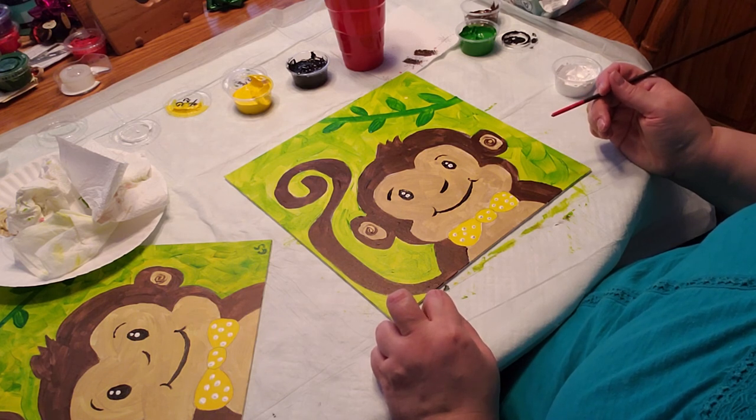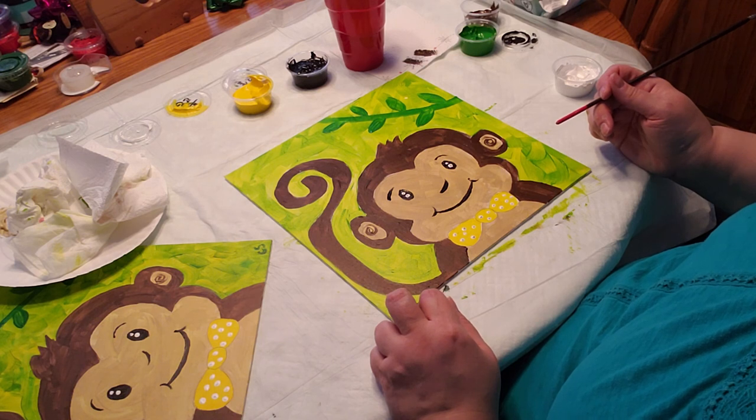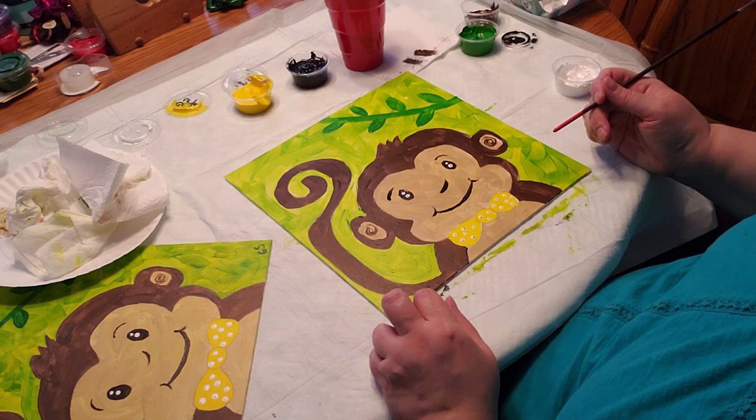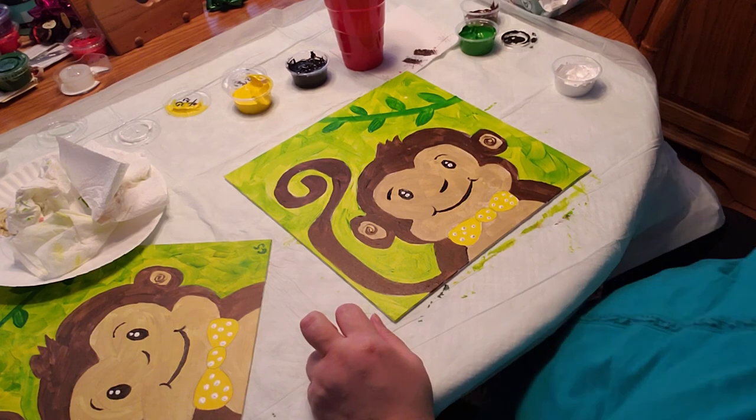Don't forget to add your initials to him. I will see you next week for our next painting, which is a ladybug with a shamrock. Thanks for coming — bye!